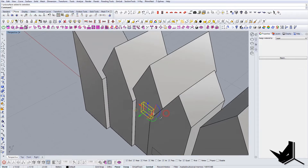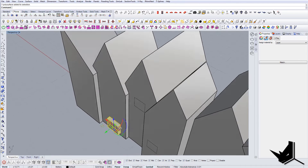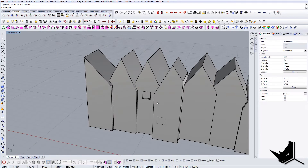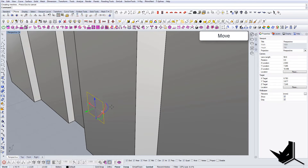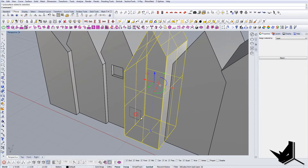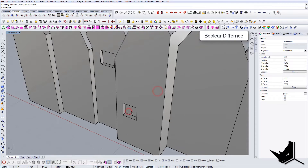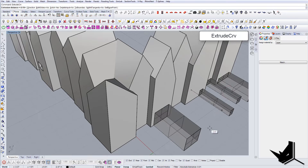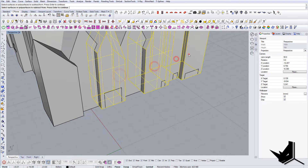Alternatively you can cap it, move it back in, and do Boolean Difference again to make it full. Let's do the same here — minus 0.15 — Boolean Difference. Then apply Boolean Difference to all of them with a value of 0.15 to get this result across all the openings.